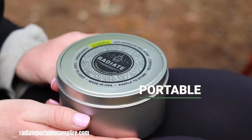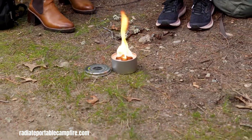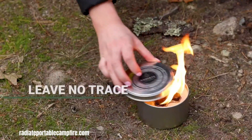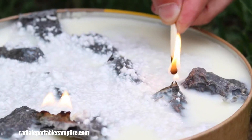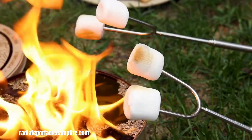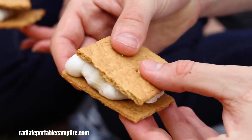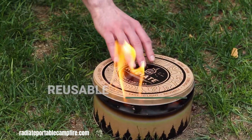The Radiate Portable Campfire offers a convenient and eco-friendly alternative to traditional campfires. This small, lightweight container is filled with recycled soy wax and paper pulp, easily ignited with a match, to provide a flame for three to five hours. Its portability makes it ideal for camping, picnics, or backyard gatherings, while its eco-friendly construction from recycled materials appeals to the environmentally conscious.